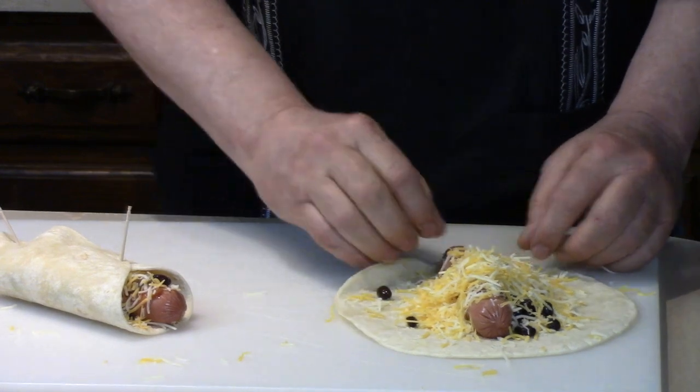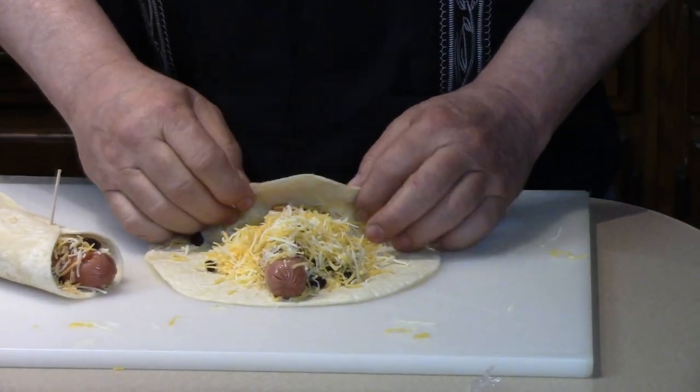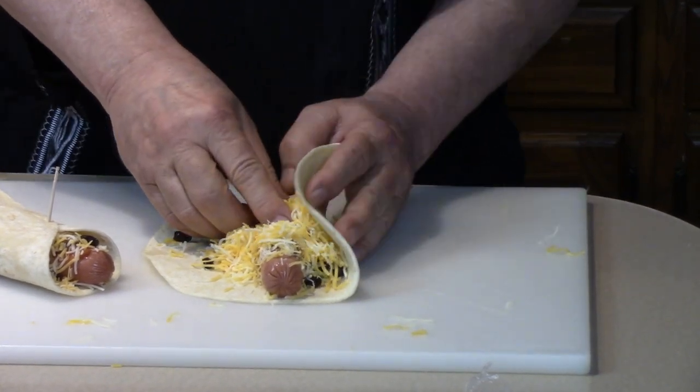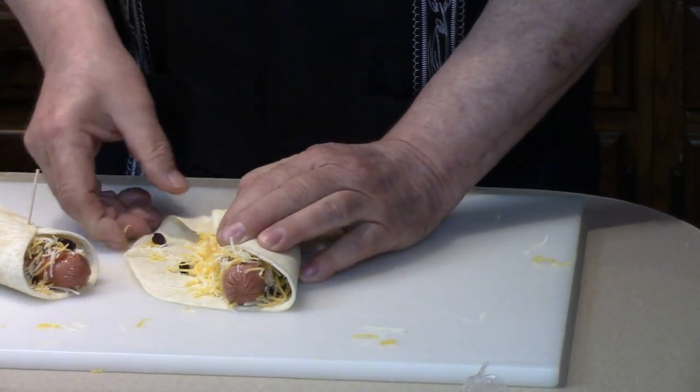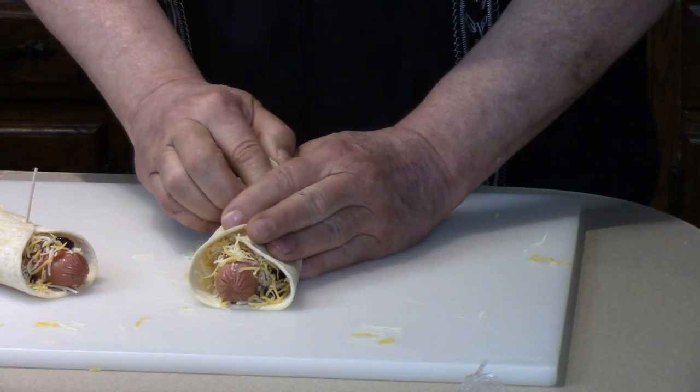Wait, let me show you again. Push the hot dog up that way. Fold the bottom over. Fold the side over nice and neatly. And this one — tuck it in, like that.